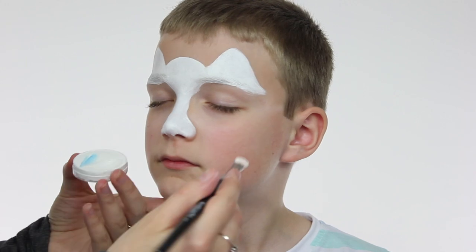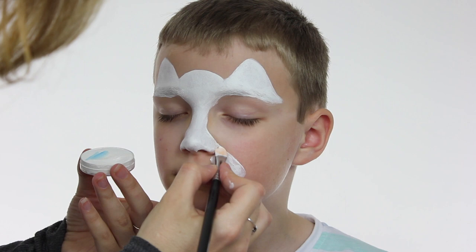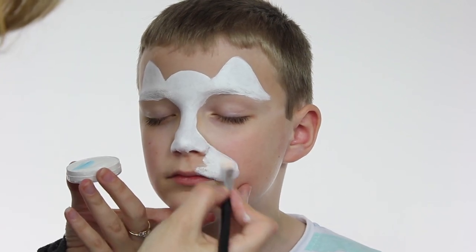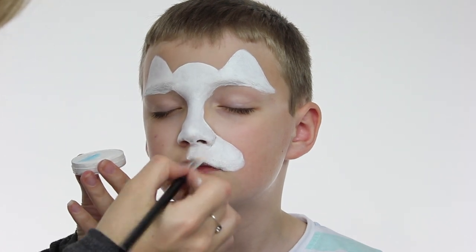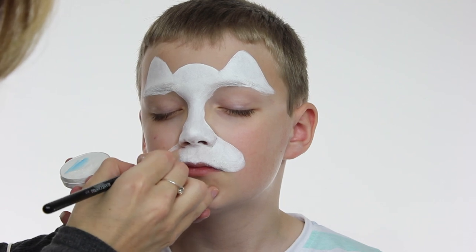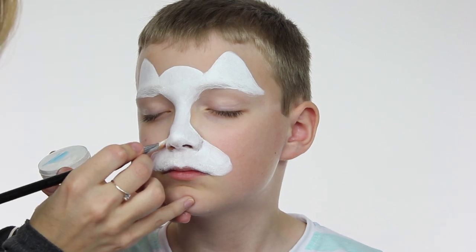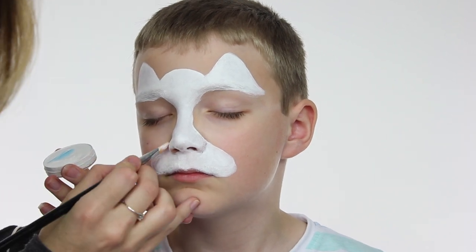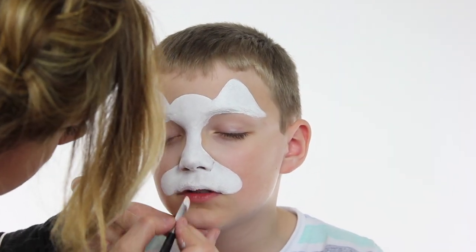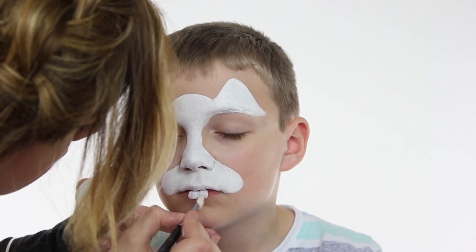The next stage is to make the muzzle of the bunny. I'm dragging my brush outwards from the corner of the nose and then going back on myself in a backward C shape to meet the corner of the top lip. Then colour in between the nose and the top lip all in white, and create the same shape on the opposite side. Paint the whole of the top lip in, and then on the bottom lip we're going to create the teeth — turning the brush on its side and painting downwards to create a nice little block.